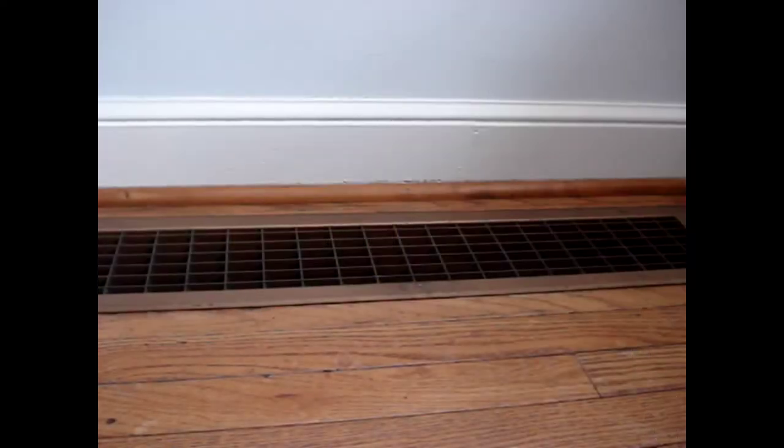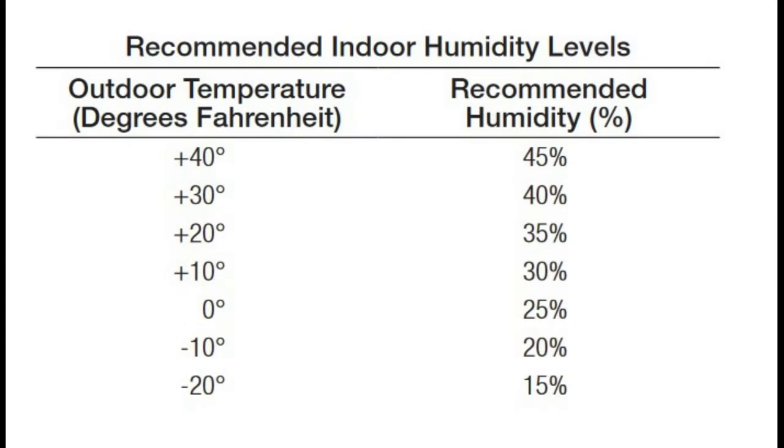If you have hot air heat, I'll show how to have a cheap temporary whole house humidifier. As the outdoor temperature drops, the recommended indoor humidity is lower. What I'm going to show you is what I did as a test to see if I wanted to install a humidifier on my furnace.